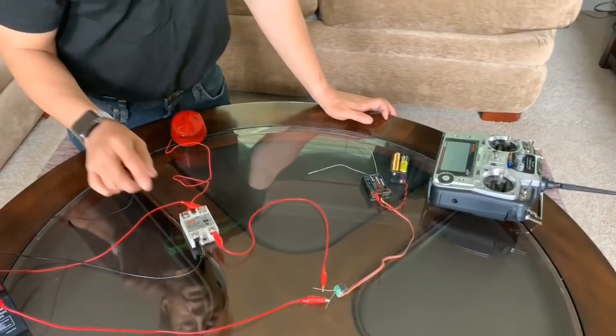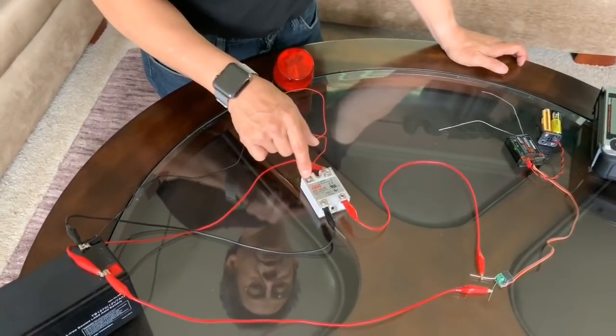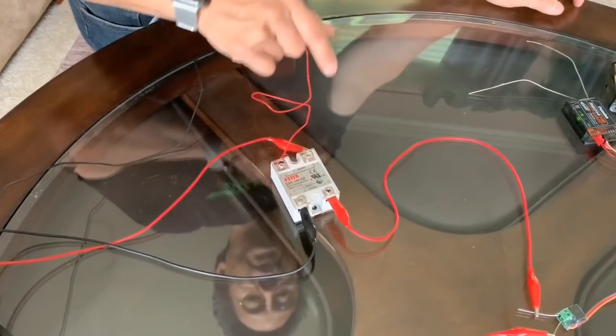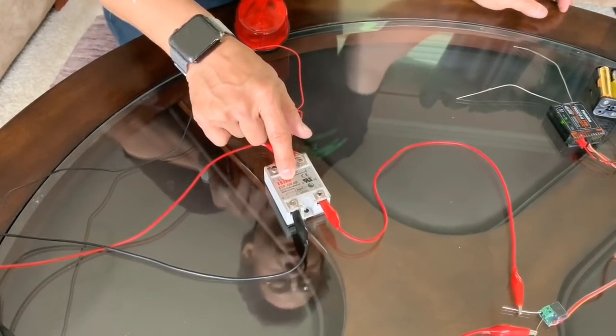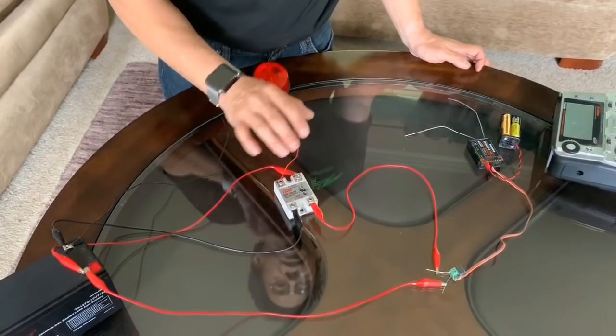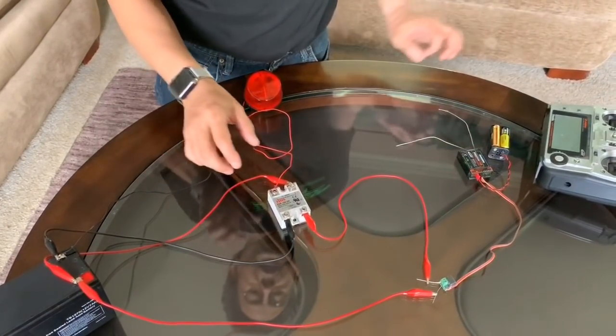The heart and soul of the whole system is this solid-state relay. The brand of this one is FOTEC and the model number is SR100, which means it's a 100 amp solid-state relay. You'll probably find these in heaters and industrial applications. You can buy these separately on the internet.